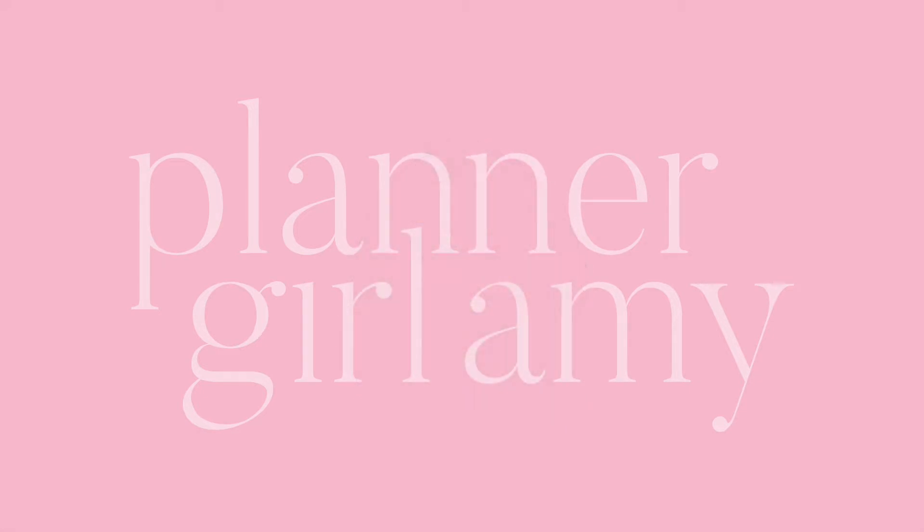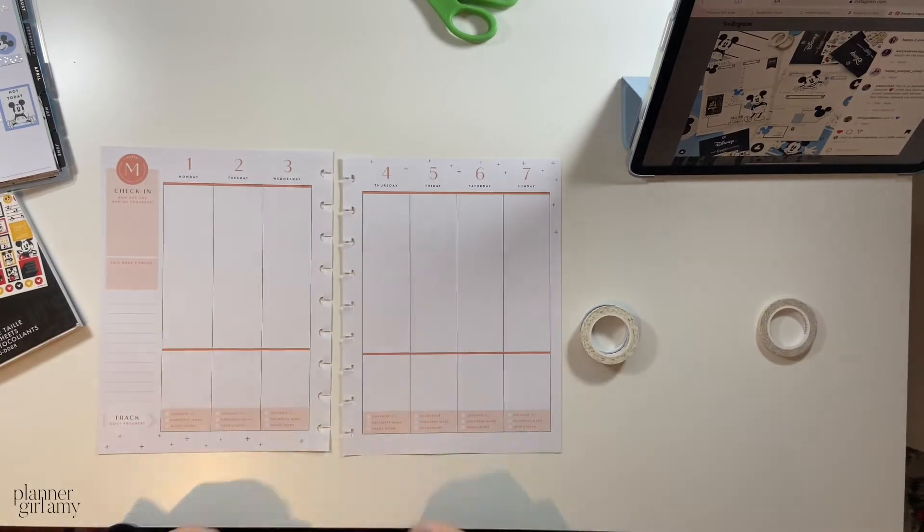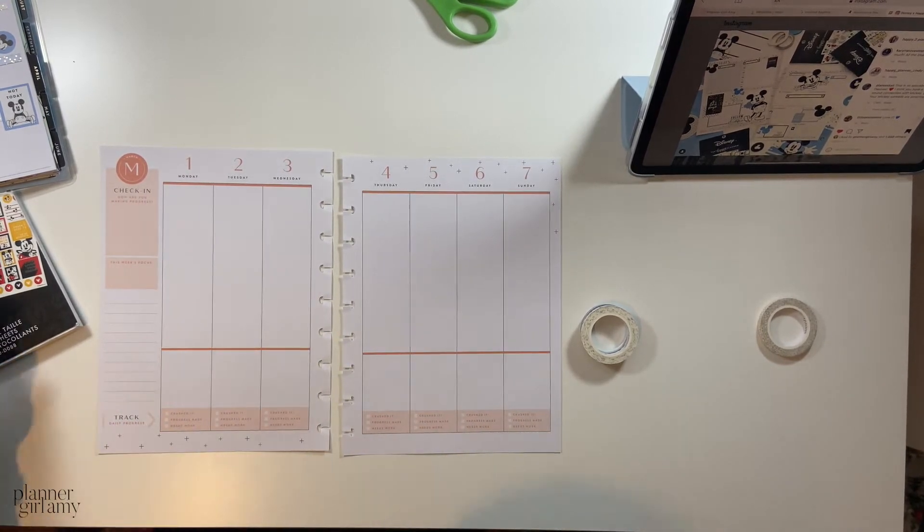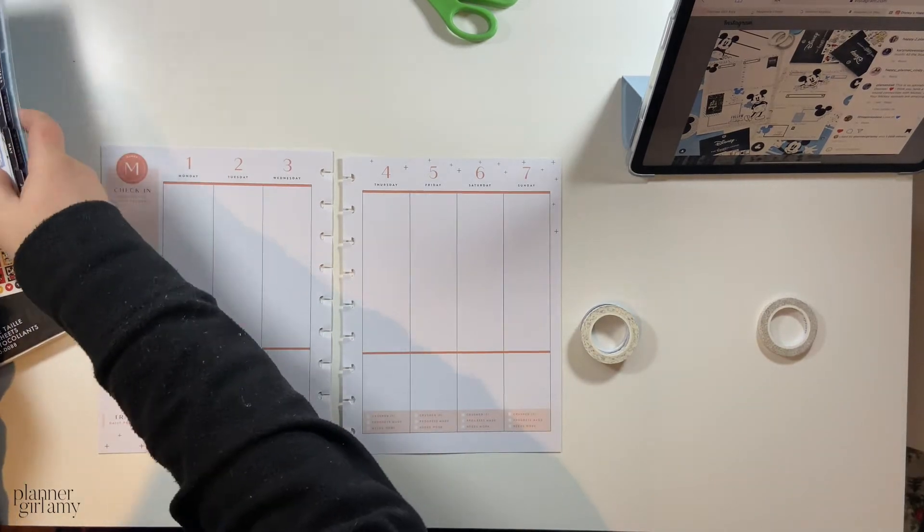Let's get into the video! Hey planner babes! So I'm doing this for the second time in the intro because I thought that I heard my phone stopped filming, so I just wanted to make sure I was still filming.